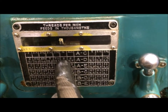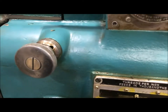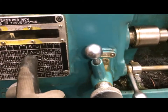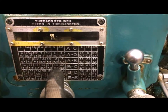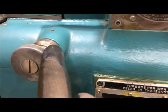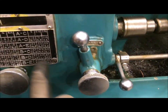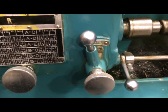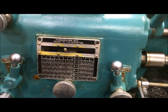If we wanted 8 threads per inch, we'd use this same column, set this first dial over here to A, and set the other dial down here to D. If we want to cut 32 threads per inch, we'd stay in that same column, change this dial to B, and change this dial down here to C. And that's how to set up the dials on this side of the lathe.